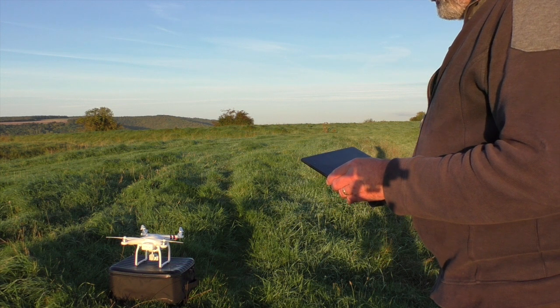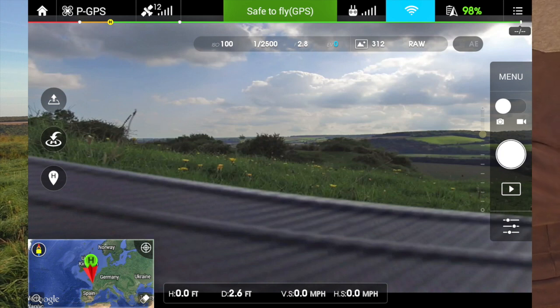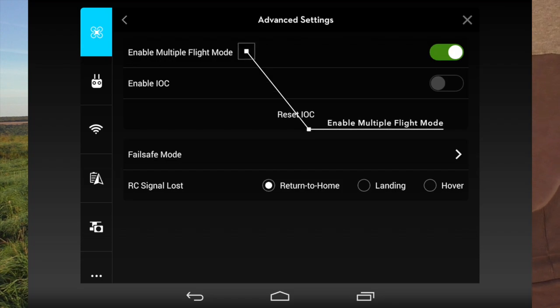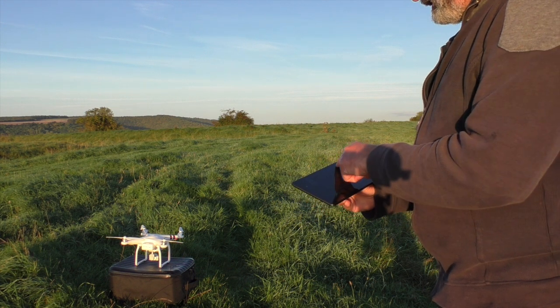The aircraft is warming up. While it's warming up, I'm going to go into the menu. Maximum altitude is set to 120 — that's good. Then going into advanced settings: enable multiple flight mode — it's already on, so bring it over so it goes green. Come out of that now.